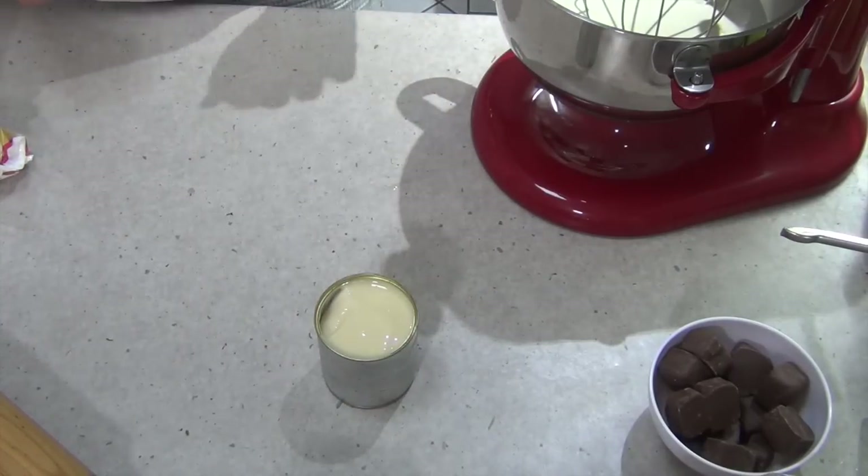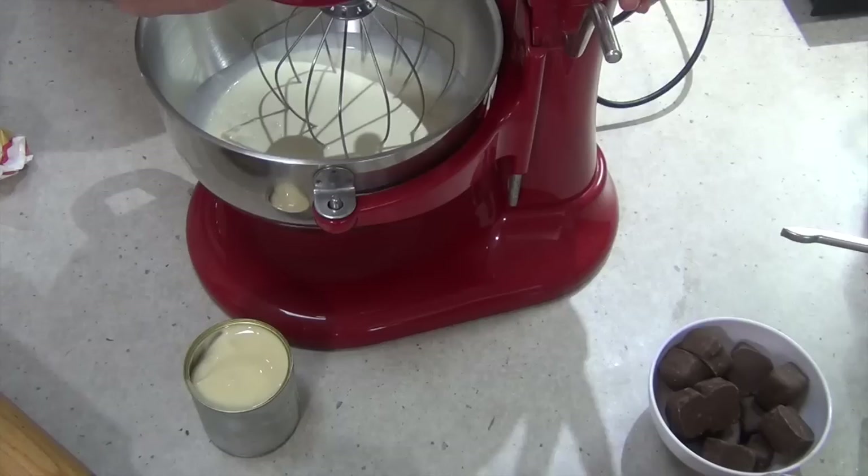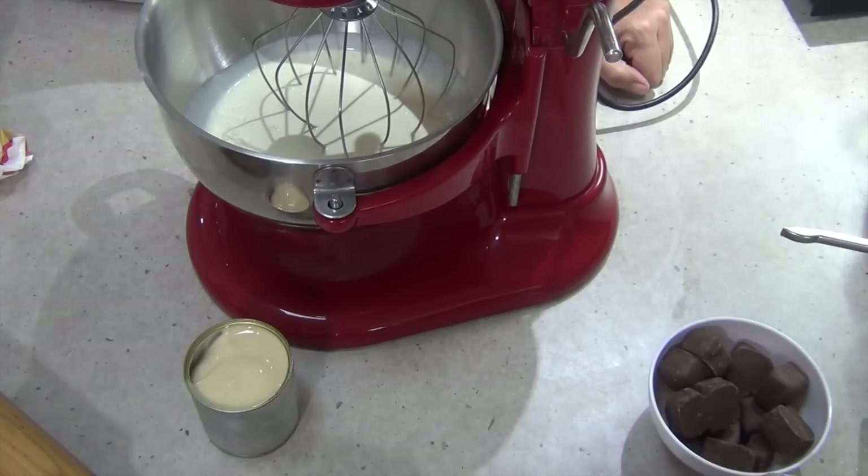Our condensed milk is icy cold — it's actually been in the freezer overnight, but you could put it in the freezer for just a few hours to chill it. And we're just going to whip our cream until soft peaks form.